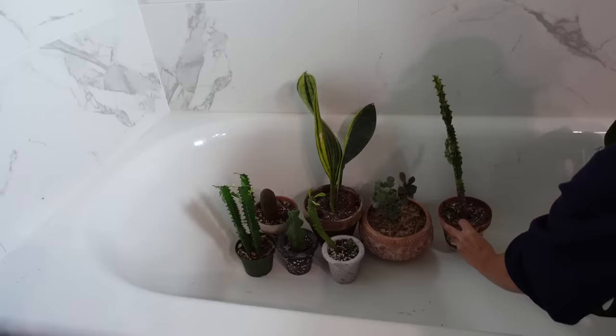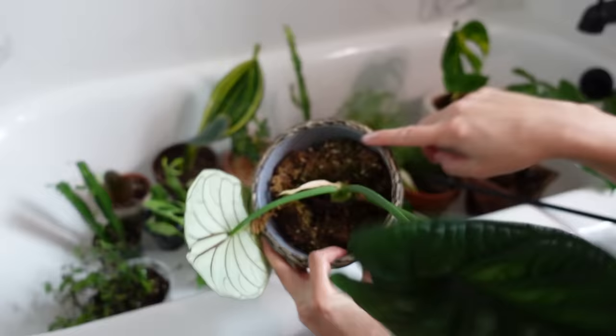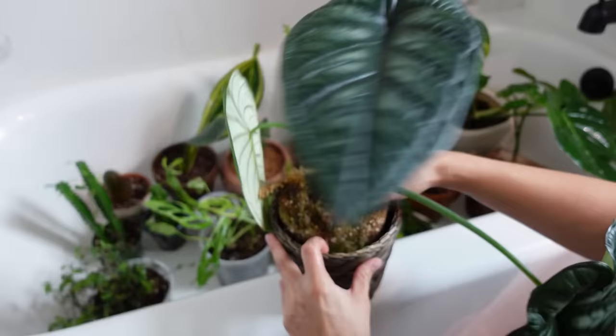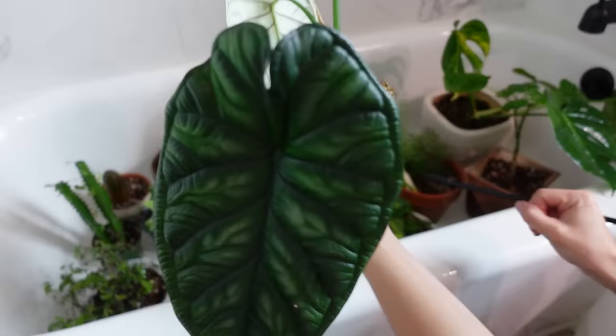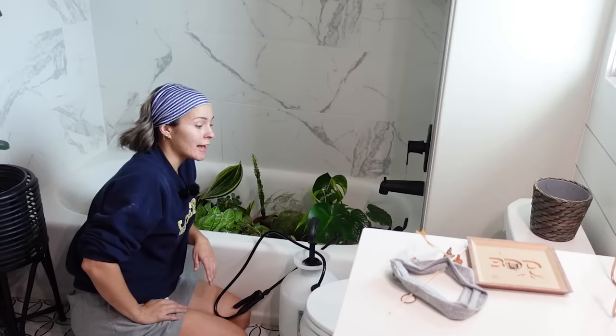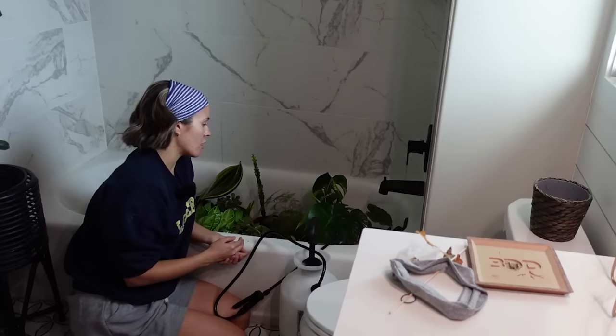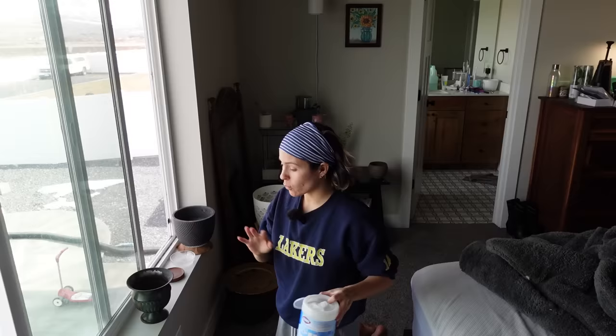I ran out of space in my bathroom, so I'm going to put everything else into my guest bathroom. This one is in a pot I can't get wet, otherwise it'll mold. So I'm just going to take out the whole root ball — wow, look at those roots, they look awesome — and do my best not to destroy it as I spray it. Then I'll just set it in the tub to dry. Once everything on this side of the house is treated, I'll start working in the main living area, but I definitely don't want to risk it. I'm just going to knock it out so it's not a problem down the road.